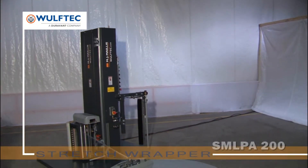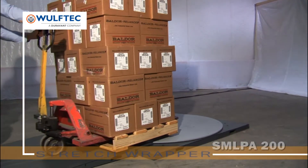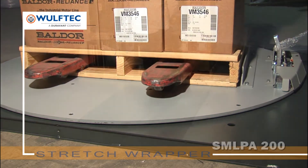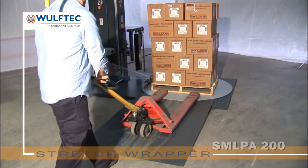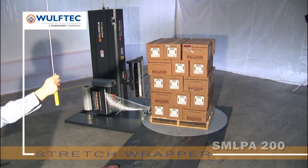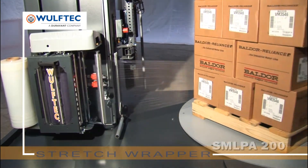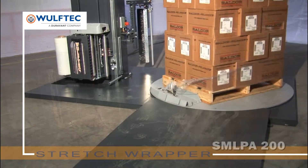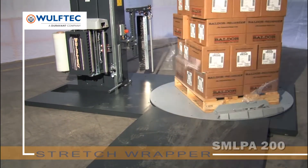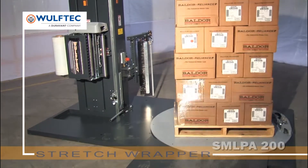The Smart SML PA 200 is a competitively priced, portable automated low-profile turntable stretch wrapping system — all the benefits of automation at an affordable price. It is ideal for both forklift loading and pallet jack loading with the optional ramp. Automated turntable stretch wrappers are ideal for wrapping stable loads of under 8,000 pounds. They are typically less expensive than rotary arm models and have a smaller footprint, a definite asset when space is at a premium.